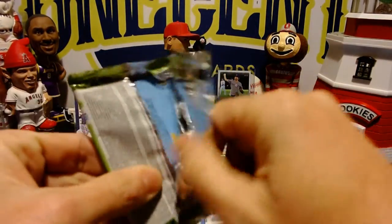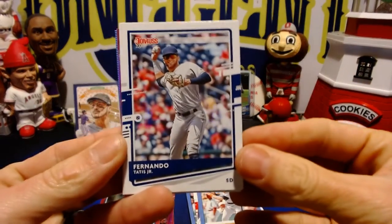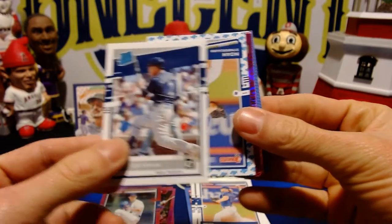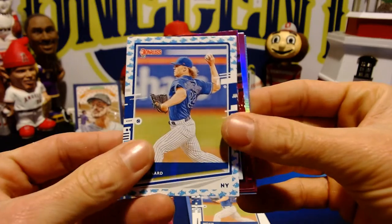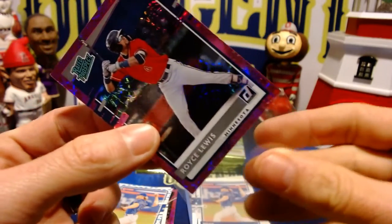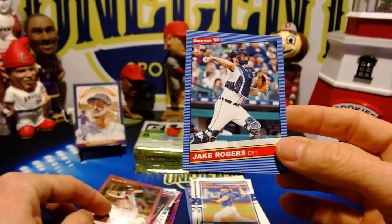Now we will find one autograph in here and it will most likely be on a pink firework. Nice Tatis Jr. second year card, David Dahl, Noah Syndergaard rated rookie, Trent Grisham, and a Noah Syndergaard Baby Shark parallel. And a Royce Lewis rated rookie — very nice rated rookie for the Twins. This is going to be a pink firework as well. And we've got a Rickey Henderson on the Yankees and a Jake Rogers rookie card.